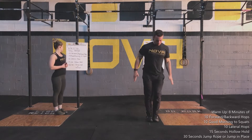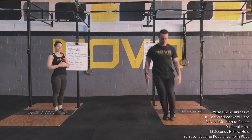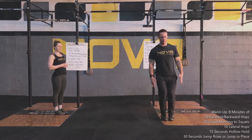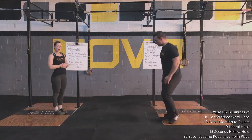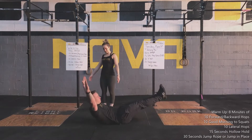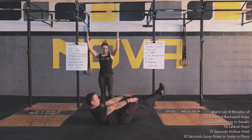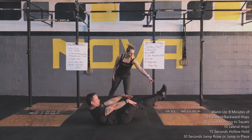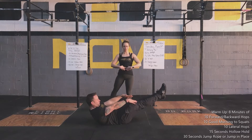Then Matt's going to go back to the line and he's going to do some lateral hops — 10. Keeping his heels together, up on those toes. From here, Matt's going to come down to the floor and he's going to go into a hollow hold for 15 seconds. Whether his hands are over his head or at his side, he's going to keep tension, point his toes, and keep that core nice and tight.